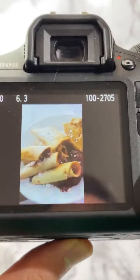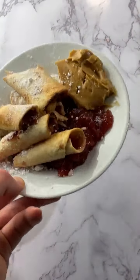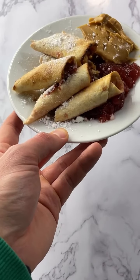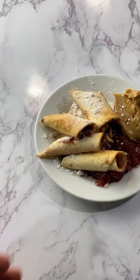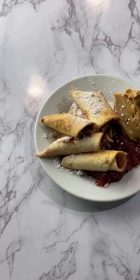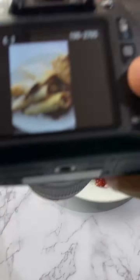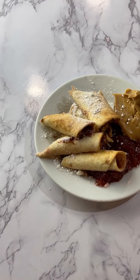Somebody should come up with a name for these - like what would you call these? Are they like crepes? Butter and jelly roll-ups. PB&J taquitos - yes! Flatulas.